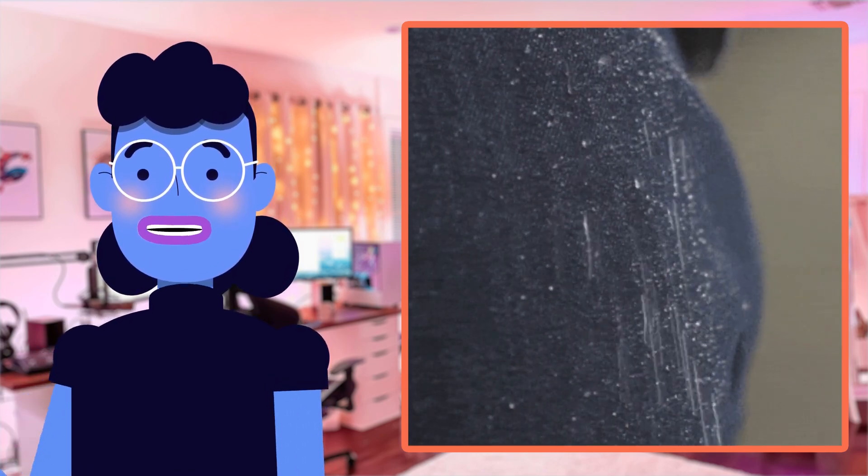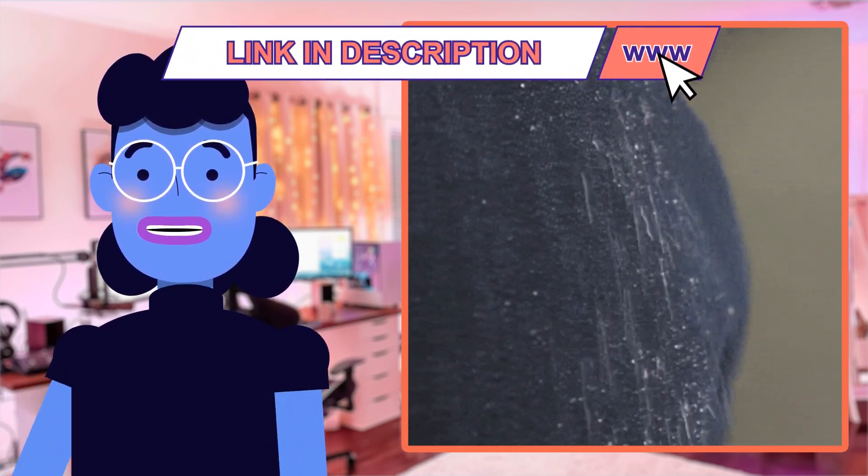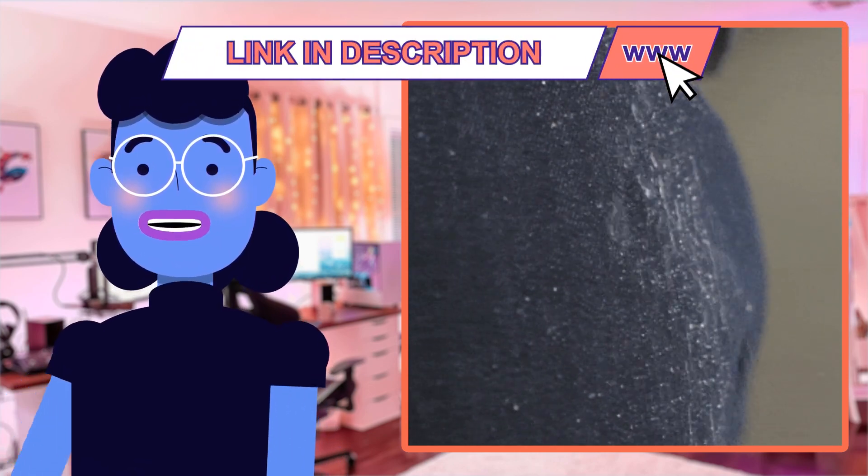Overall, I can't fault this product — if anything, I remain impressed by the durable construction. The waterproof build ensures it will last long while still looking stylish.